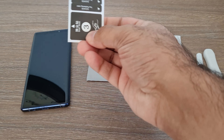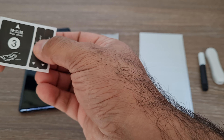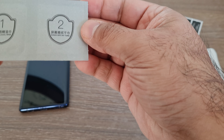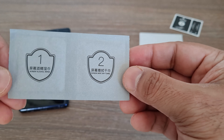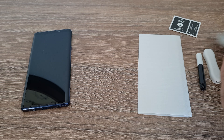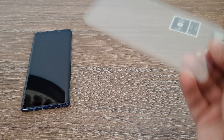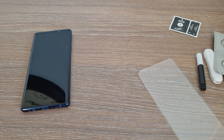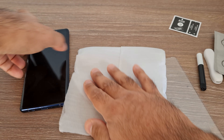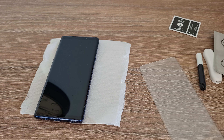The red packet contains three stickers to hold the screen and peel-off protectors. There are two wipes: one wet wipe with alcohol to clean any grease or dust on the screen, and a second dry cloth to clean thoroughly and remove any wetness left. The main unit is the curved tempered glass screen protector. I will put this packing underneath my mobile so the glue does not make a mess on the table.